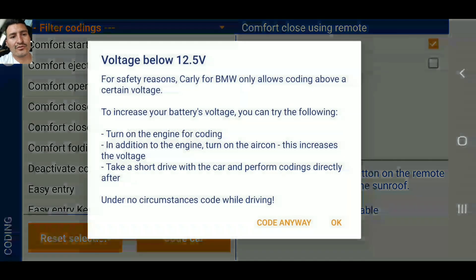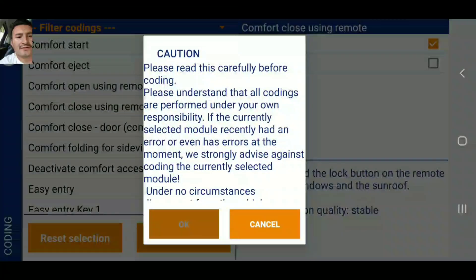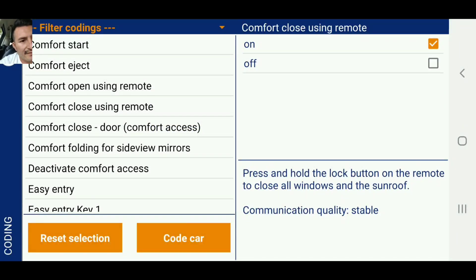I pressed it on and I'm going to go ahead and code the car. Turn on the engine for coding. There we go, I turned the car on. It's done — open the window to make sure... actually it's the door. I'm going to restart it and supposedly we're good, so I'm going to turn it back off and we're going to try it.